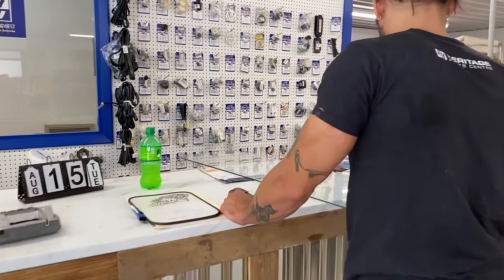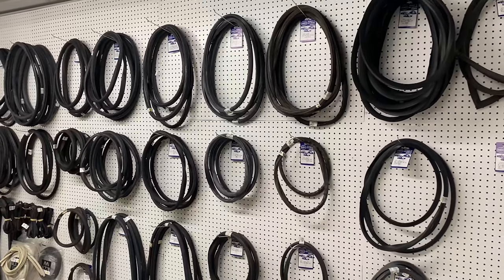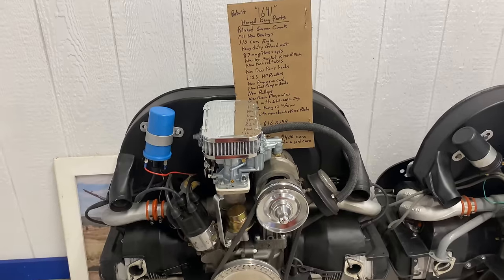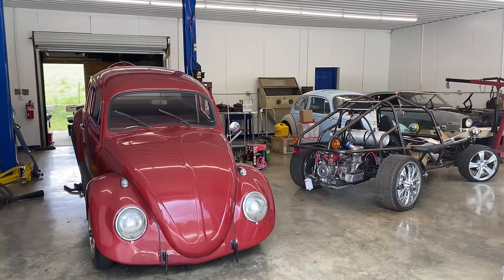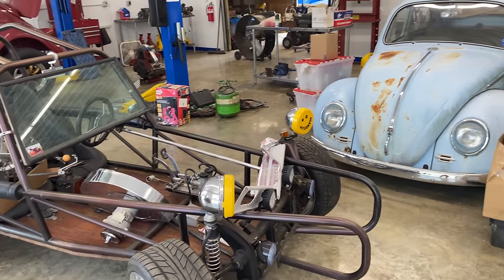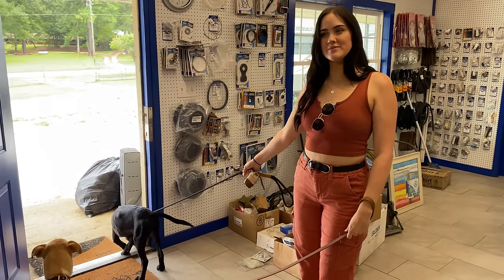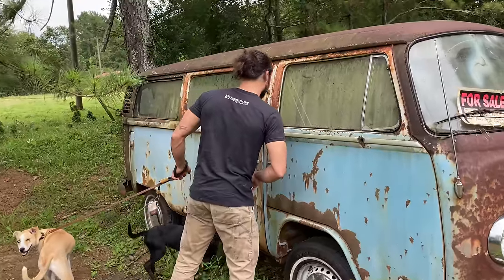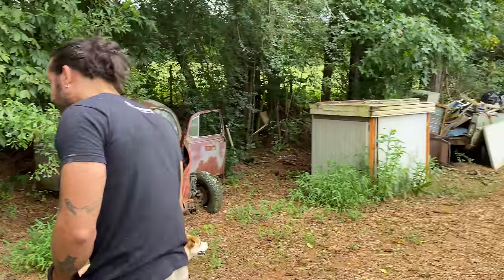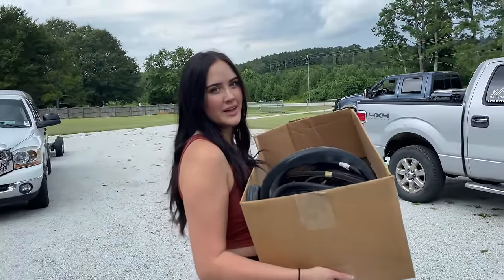Turns out these people had moved their shop from somewhere in Georgia all the way to Alabama, and they had tons of parts — quality parts too: Wolfsburg West seals, West Coast Metric seals, and all kinds of bug parts and bugs and weird things. I don't know what this is, like a dune buggy or something. They were a really nice couple. There were also tons of buses outside, and while some were for sale, I decided it wasn't time to move on to another project. The price was so good I bought an entire crate of windshields and a box full of seals.